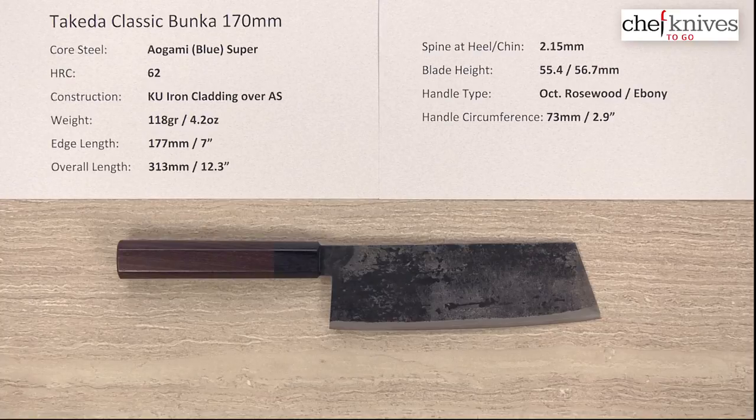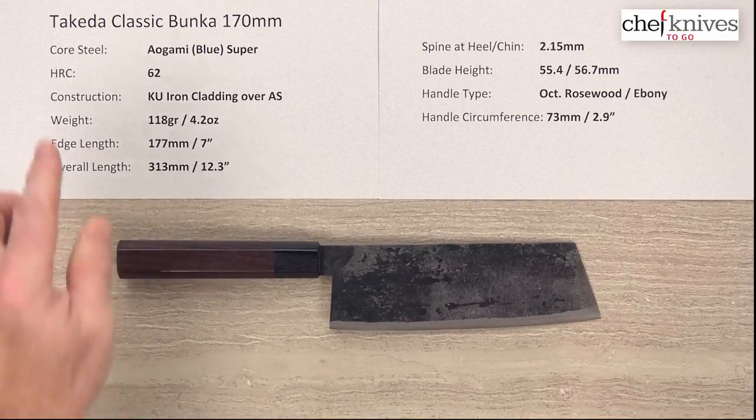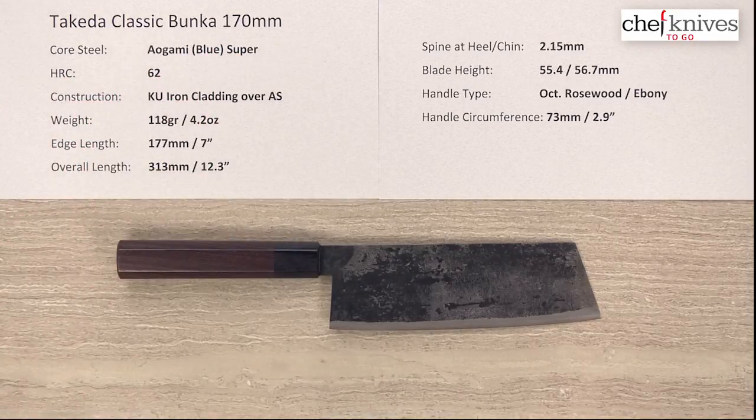Welcome once again to another Chef Knives To Go Quick Look Product Review. I'm Steve Gamache and what we're looking at this time is the Takeda Classic Bunka 170mm knife.